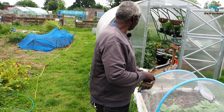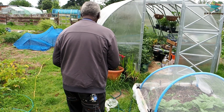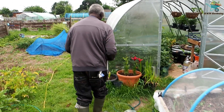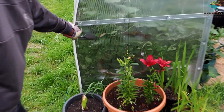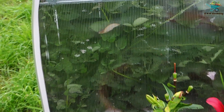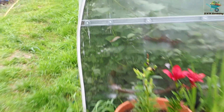So in my polytunnel I've spotted a few snails. You can see them from the inside — you can see them on the things. I'm going to deal with those in a minute, but first I've got something else to do.